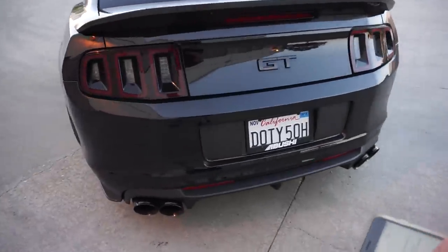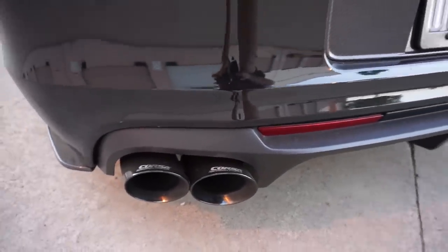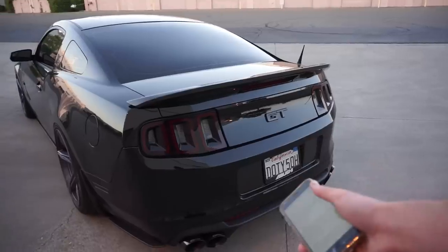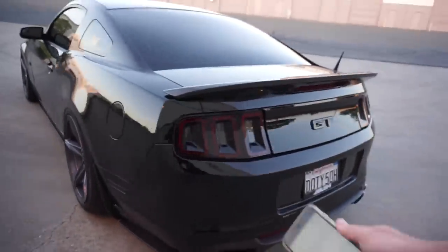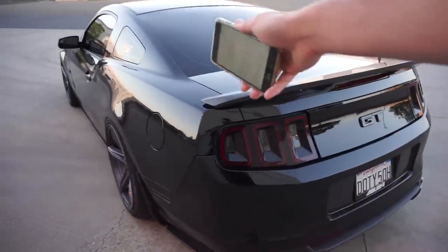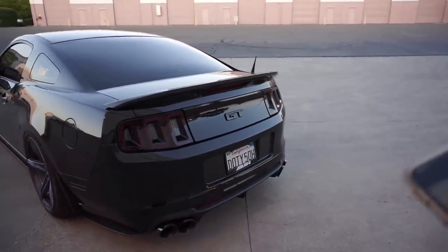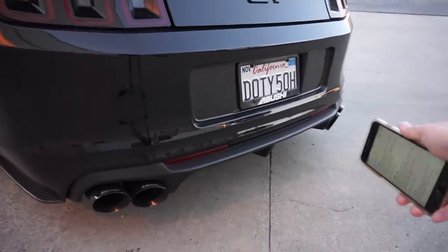Next is a big appearance thing you guys ask a lot about: the exhaust. That is the Corsa Sport Quad Tip from Hypermotive, and I have the GT500 diffuser on it too. The axle-back — which is literally from the axle back — is $1,050, and the Lethal off-road H-pipe, which also adds to the noise, is $420. Then the diffuser to fit this axle-back, because the standard one is a dual tip not a quad, is $300.